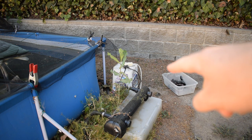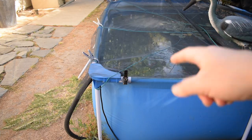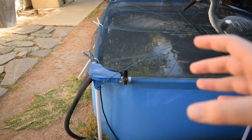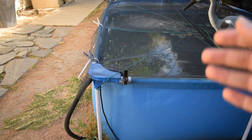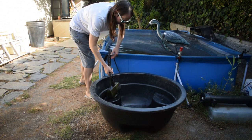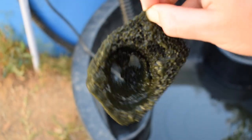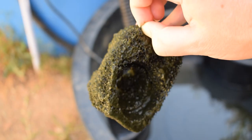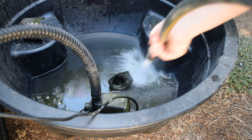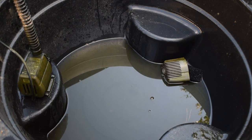First I need to unplug the pump - I have it plugged in over there. I'll go ahead and take the pump out and take it apart because inside the pump there's a pre-filter sponge, and that's the thing that always gets clogged. See that right there - that's the thing that always gets clogged. So I'm just going to give it a little hose off and then put it back together.